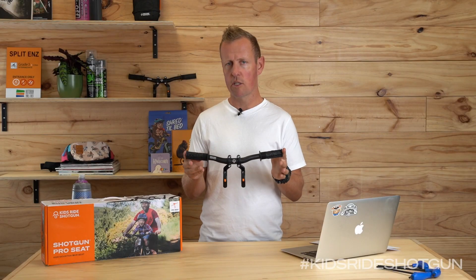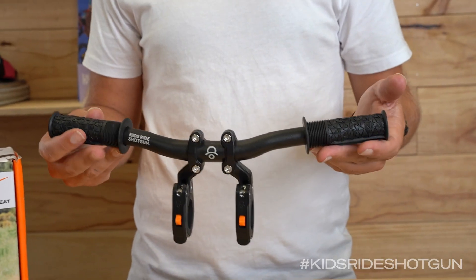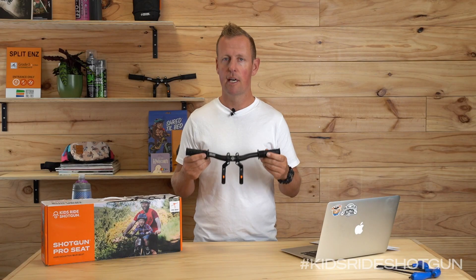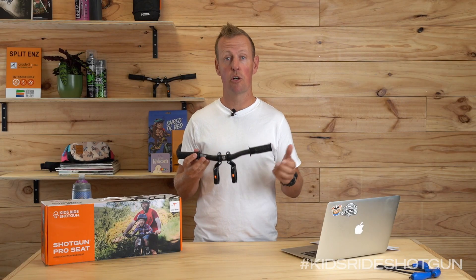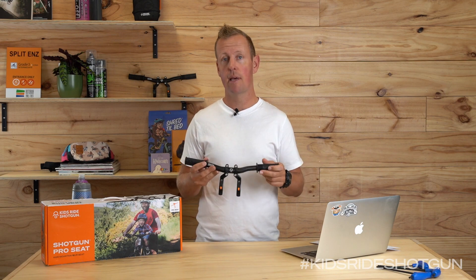They're also extra wide — these bars are 355 millimeters wide — which offers a lot of stability for a little one riding shotgun up front. If you're interested in our bars, you can check them out at your local bike shop or kidsrideshotgun.com. Thanks for watching and we'll see you on the trails.